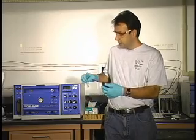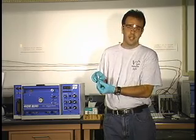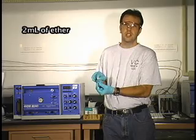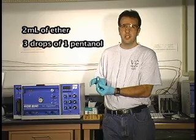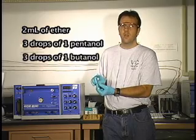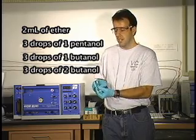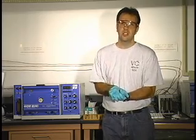This week you're going to be simply learning how to use an instrument by separating three different alcohols. You want to make sure that you keep it closed after you prepare it. This solution contains two milliliters of ether, three drops of one-pentanol, three drops of one-butanol, and three drops of two-butanol. We're going to use this and learn how to use the instrument.